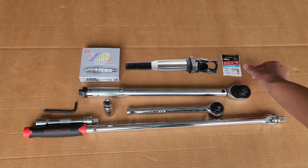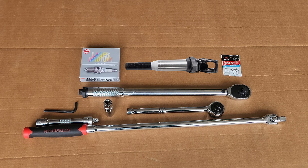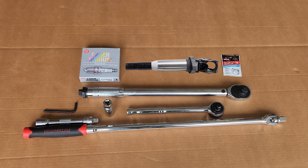Lastly, I've also read dielectric grease is optional. If you need links to the tools or parts, I will have them below.